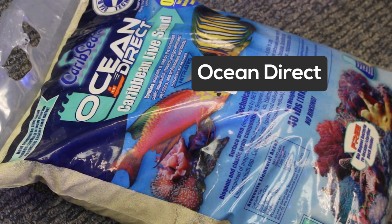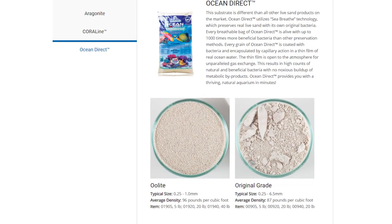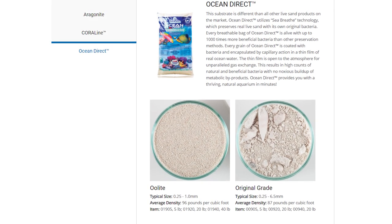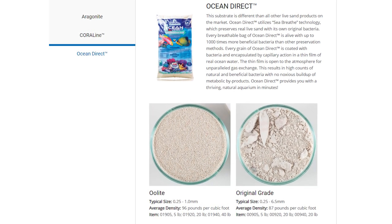CaribSea's Ocean Direct line of sand comes damp in a special breathable bag. Each sand grain is coated with its original bacteria. The damp, live sand can breathe through a thin layer of water that surrounds each particle. CaribSea says Ocean Direct sand contains up to one thousand times more live bacteria than other sand preservation methods.